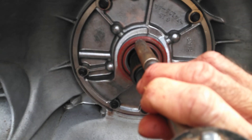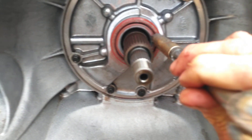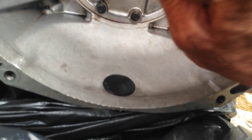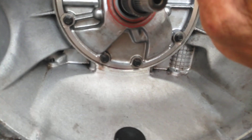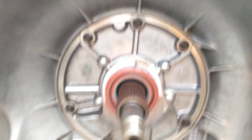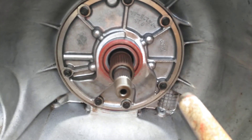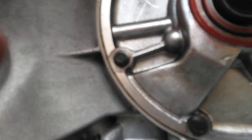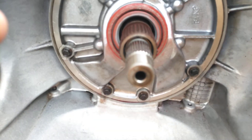I'll briefly show you — you want to tap in a circular pattern like this first to seat it, then tap harder and you will see the silicone come out. Make sure it's flush. Hit it with a little bit of pressure; this tool has some weight to it. You're going to see silicone gooping out from the edge all the way around. Closely inspect all the way around the seal and make sure everything is perfectly seated. Then let it cure for 24 hours before you install it or add fluid to the transmission.